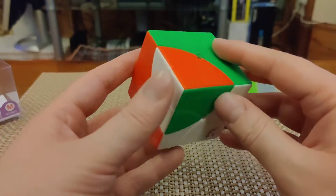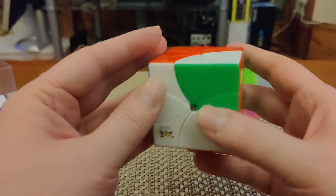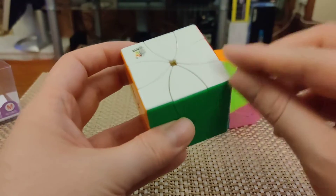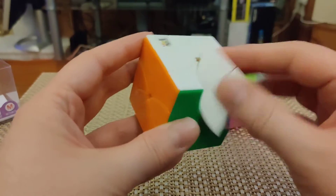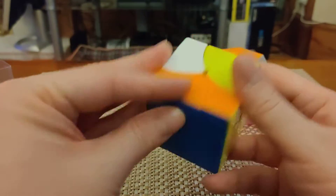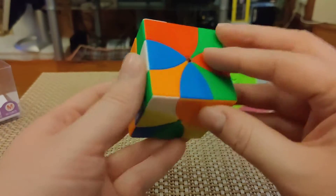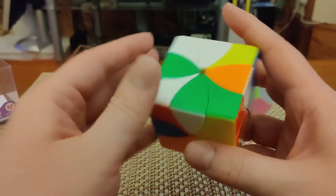It's not a puzzle that's going to keep you up at night with its challenge, but it's really enjoyable to scramble and solve. As you can see, it is a corner turning puzzle, and there are really only two piece types to deal with. We have the corners, which rotate in place, so they're easy enough to solve. And then we have these edge pieces, which can be scrambled and misoriented as well. In total, this puzzle is capable of about one and a half trillion different permutations — so not a huge amount, not a patch on the 3x3, but definitely much more than something like the 2x2 Rubik's Cube. So it's far from a trivial puzzle.